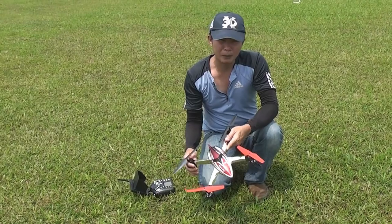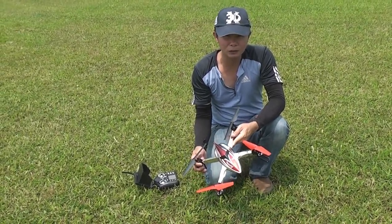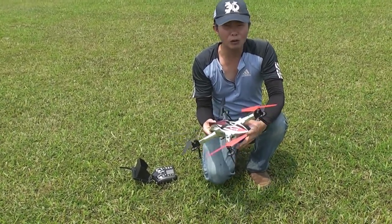Hello, this is from WL Toys, the Q212. This is a new model.